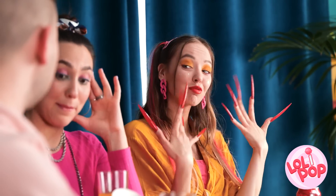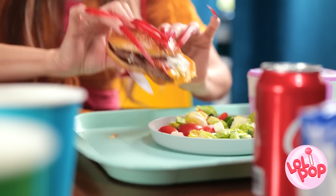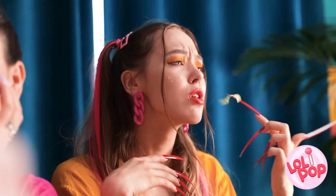Hi! Wow, Lily! Nice manicure! Are you serious? No! Thank you very much! Well, at least there's some benefit from these nails.